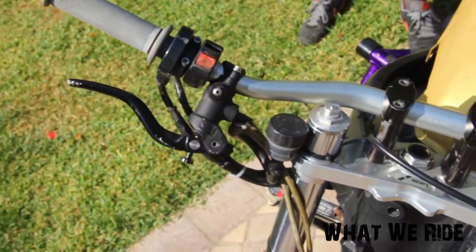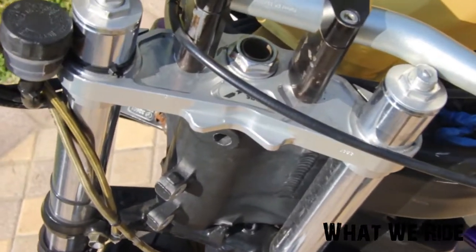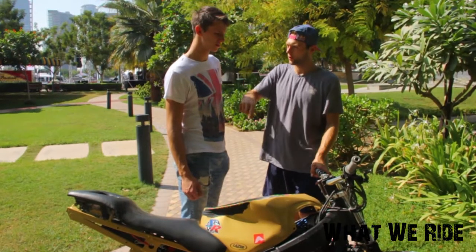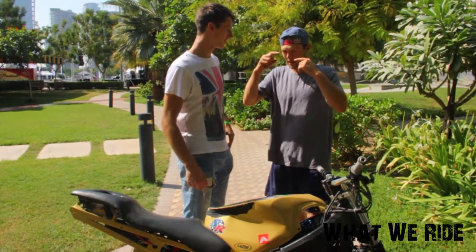Triple clamp — it's not the stock one. It's a gift from a great friend. It's made for dirt bikes, and I like riding with dirt bikers, so I enjoy this. It's better than drilling holes into the stock ones, because it won't be symmetrical — not with my eyeballing.